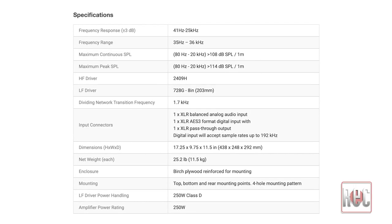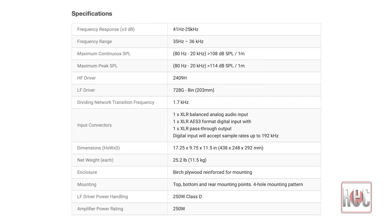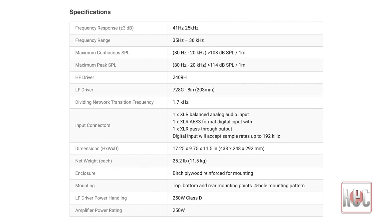I have them set up in a near-field configuration, but they have plenty of output to thrive from a mid-field distance as well. The frequency response is listed at 41 Hz to 25 kHz plus or minus 3 dB, with full extension reaching 35 Hz and 36 kHz respectively.